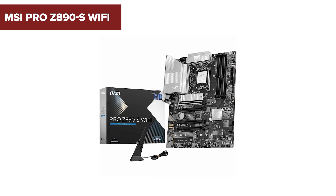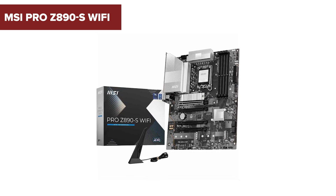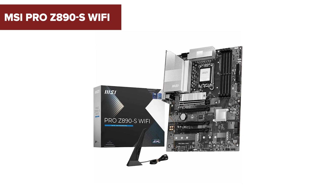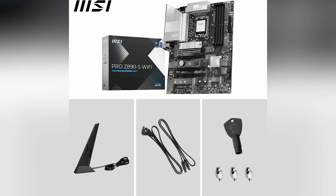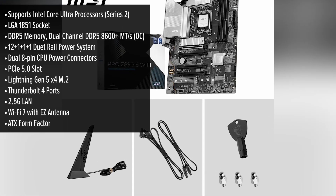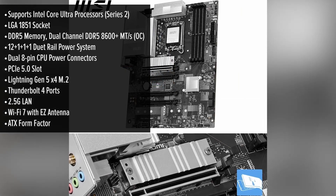Looking to elevate your PC build with cutting-edge technology and sleek design? Let's dive into the MSI Pro Z890s Wi-Fi motherboard. The MSI Pro motherboard showcases a minimalist silver design that seamlessly complements both white and black PC builds.